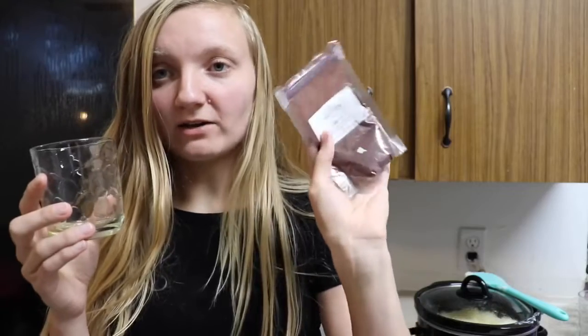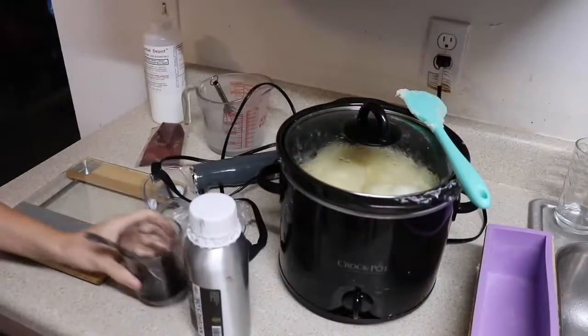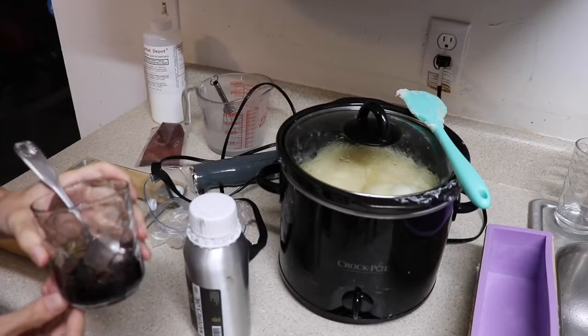I use Alkanet root powder for my soap colorant for my rosemary bars. It creates a light bluish color when working with hot process soap. The best way to mix Alkanet root powder into soap is with a little bit of oil — I use olive oil to mix it. It doesn't disperse well in water. Some colorants do, like clays and stuff, but I've found oil to work the best with this. I have my Alkanet root powder mixed up with the oil ready to go.